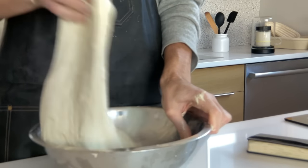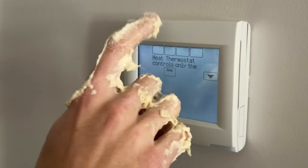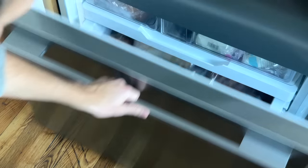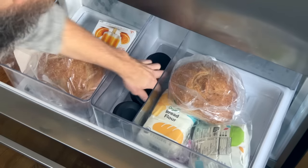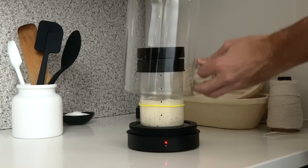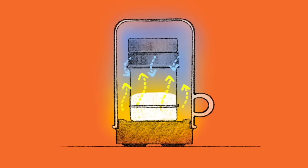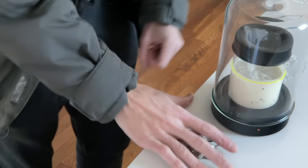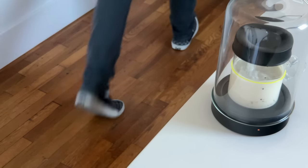Once in a while the AC breaks and the kitchen gets too hot — Goldie will notice. If you see the red lamp, take our cooling puck out of the freezer and put it on top of your jar. Goldie will add just enough warmth to keep your starter in the Goldilocks zone. And on those days where you don't want your starter to be so active, you can always turn the auto-warming off.